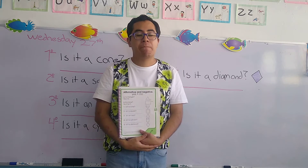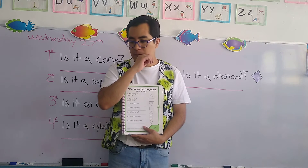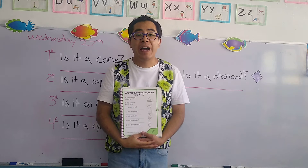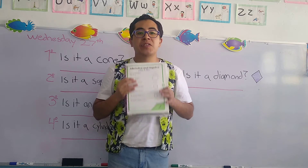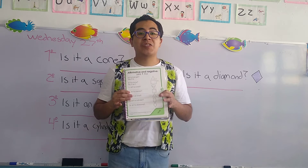One, two, three, four, and five. Once you have your book, you're going to open it and be here on this page. Ready? Very good. Let's start.